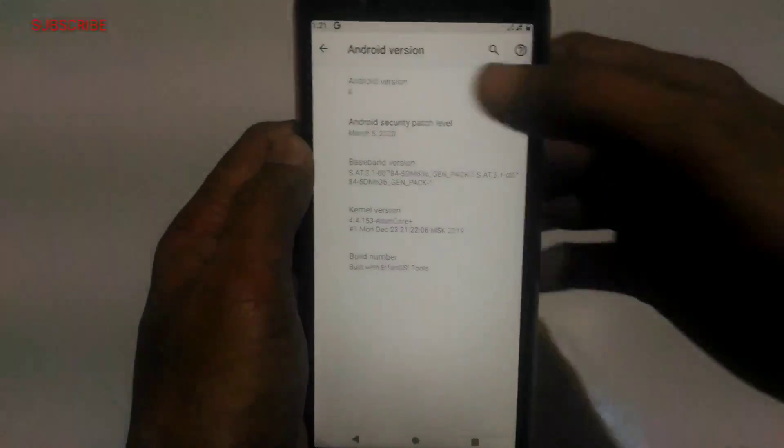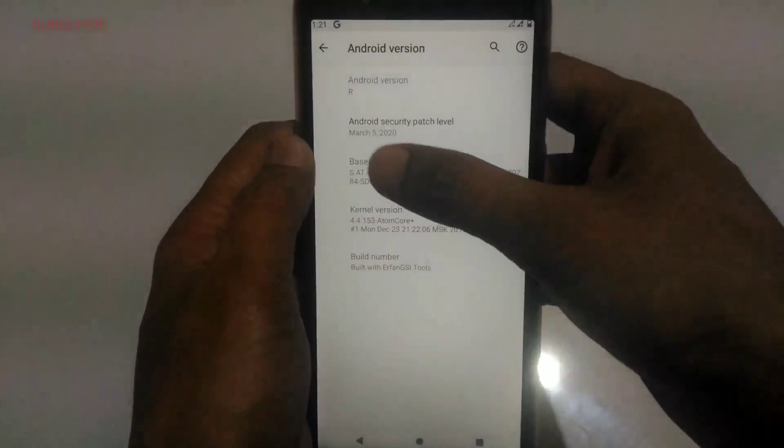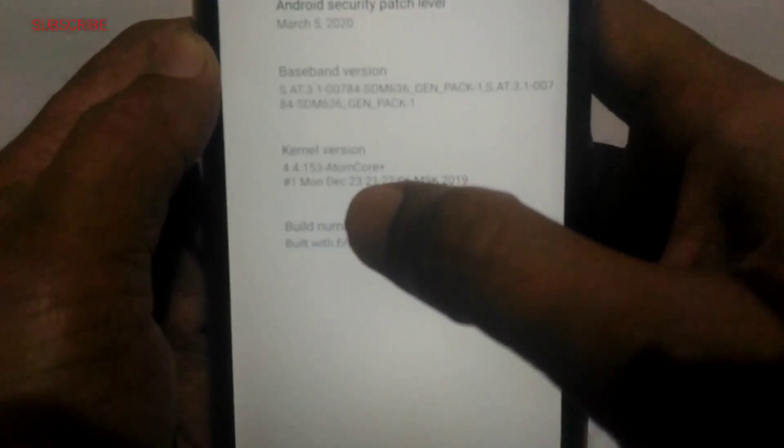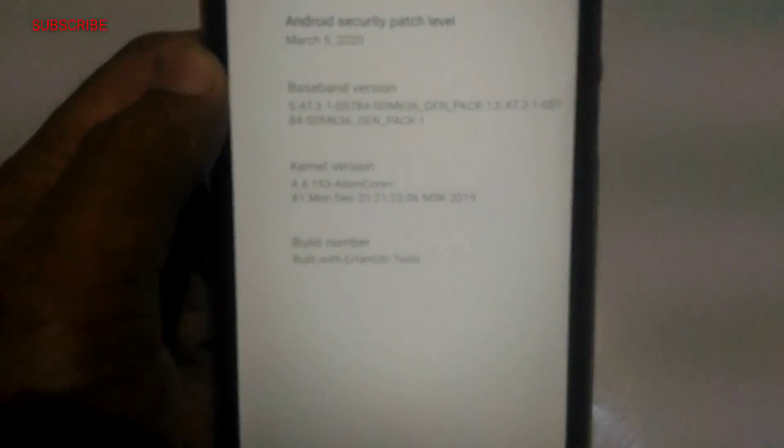Hello friends, this is Arvin, welcome you all on my channel Tricky Dunia Arvin. I hope you are all enjoying my videos. In this video I am showing you how to install Android version R, means Android 11, on my Asus Zenfone Max Pro M1.